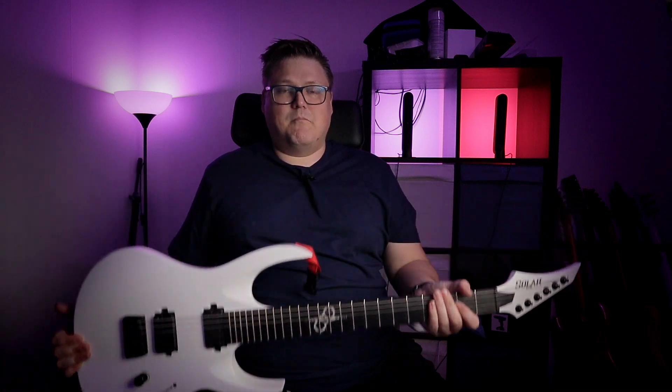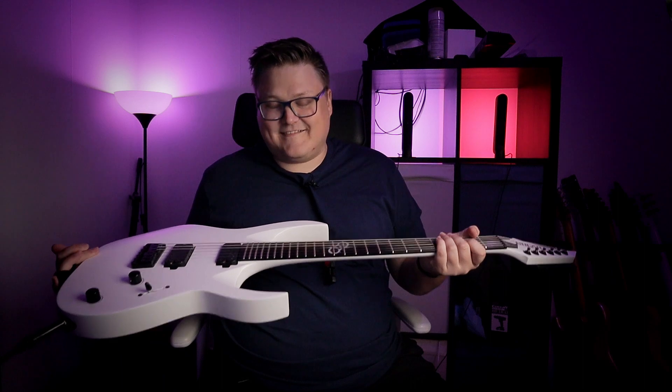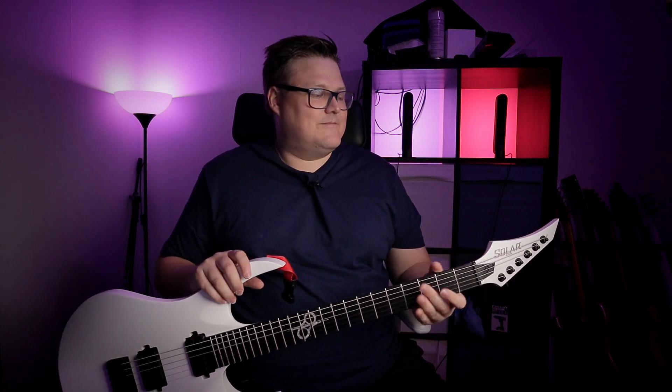When you pick it up — boom — you can kind of feel that this is like a signature guitar. It's like Ola Englund's signature guitar, but made super affordable. I'm not going to say cheap, because it's not cheap in any way — it's built exactly like its brothers in the A1 series. Maybe some slightly cheaper woods, maybe no locking tuners, maybe no Evertune. I really miss the Evertune, but still.